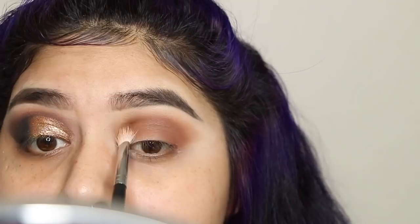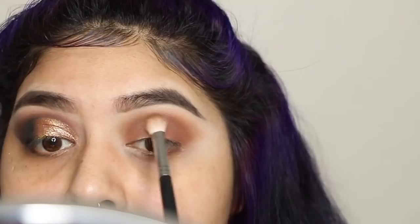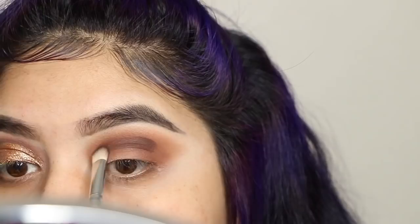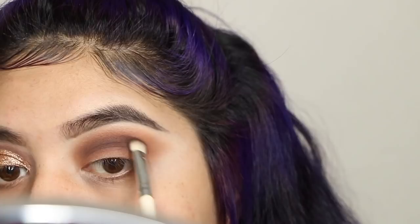Then I went in with the color Chip, which is this darker brown — it kind of has a purpley, reddish undertone. It's a really warm dark brown, and I'm focusing this in the crease, same thing, just packing and blending it out towards the edges. I switched brushes here and took a fluffy brush — this one was clean.